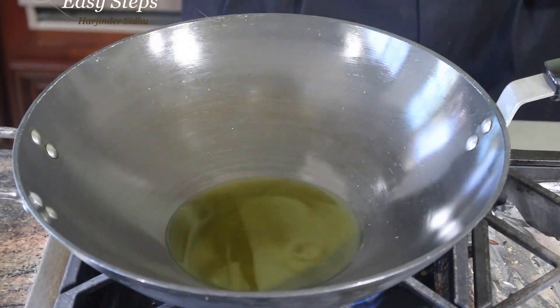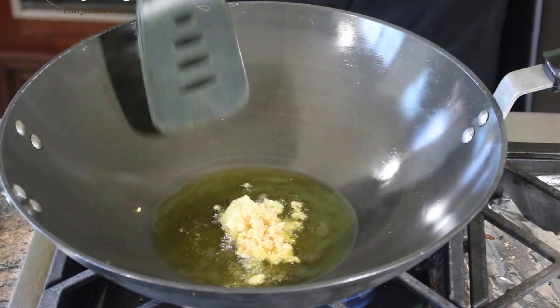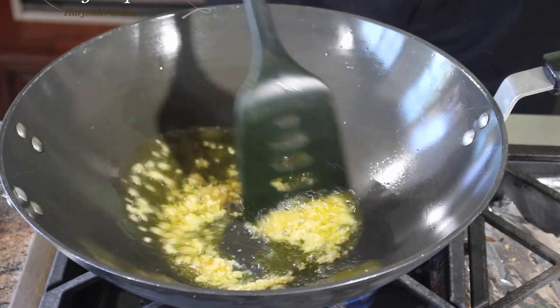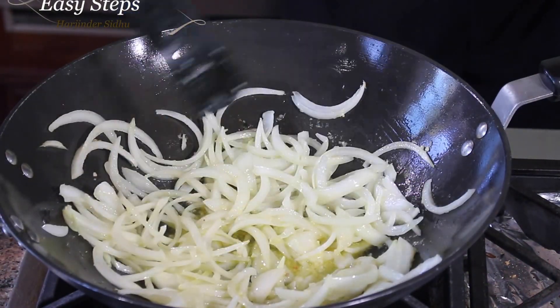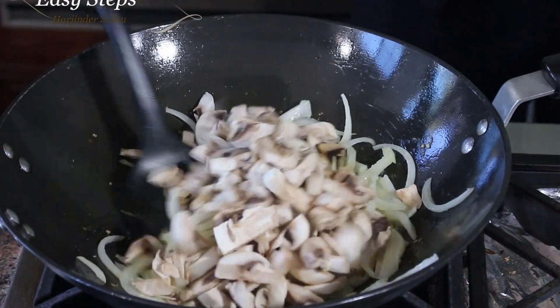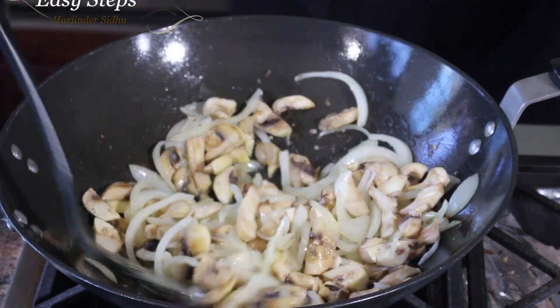Add a couple of tablespoons of olive oil, then add ginger and garlic — cook it for about 20 to 30 seconds. Then bring in the onion and mix it together with the ginger garlic.